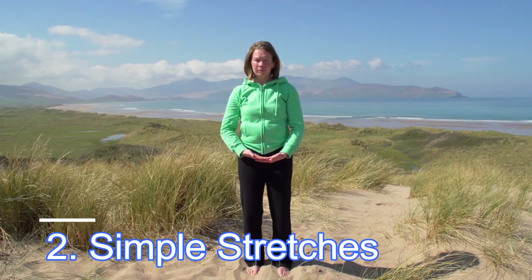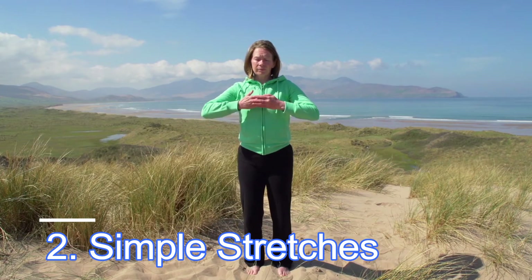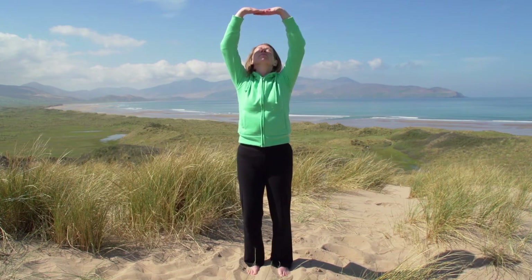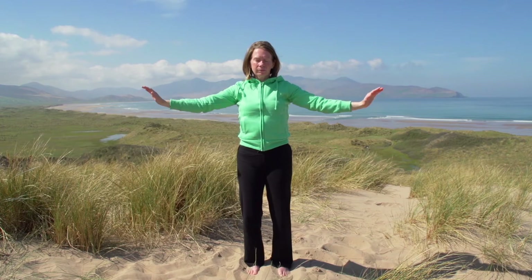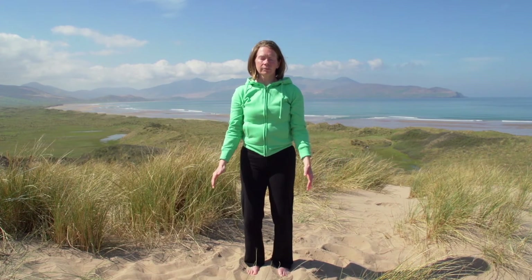The second thing is to do some very simple stretches. There's a simple stretch here which I'll show you a clip of — it's just literally reaching up to the sky with both your hands, then letting the hands splay out to the side and fall down alongside your body. Just practice a few circles of that. Stretching up to the sky is a really good one to do.